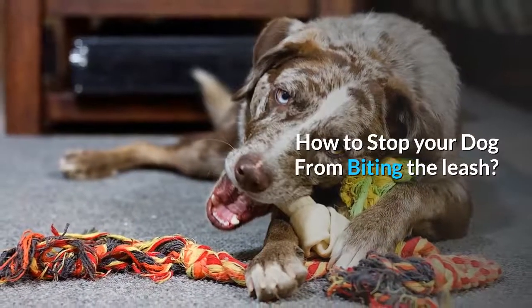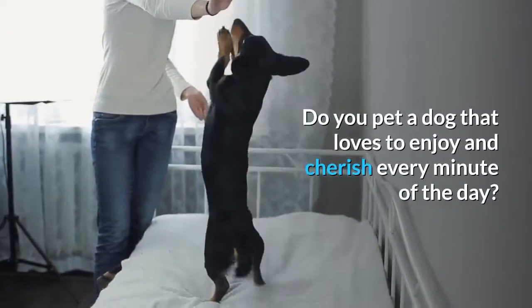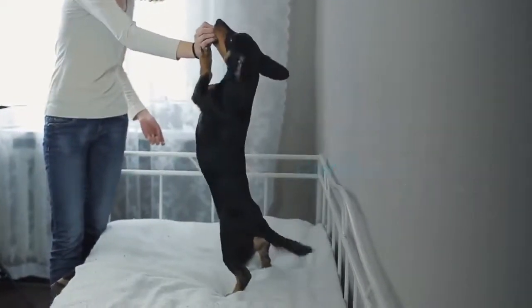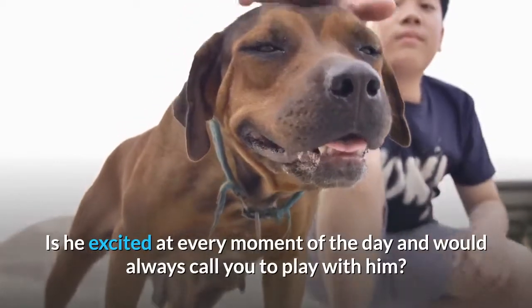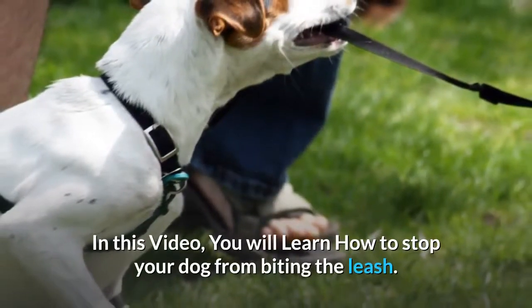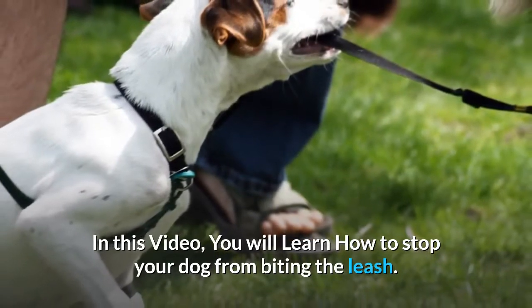How To Stop Your Dog From Biting The Leash. Do you have a dog that loves to enjoy and cherish every minute of the day? Is he excited at every moment and always asking you to play with him? In this video, you will learn how to stop your dog from biting the leash.